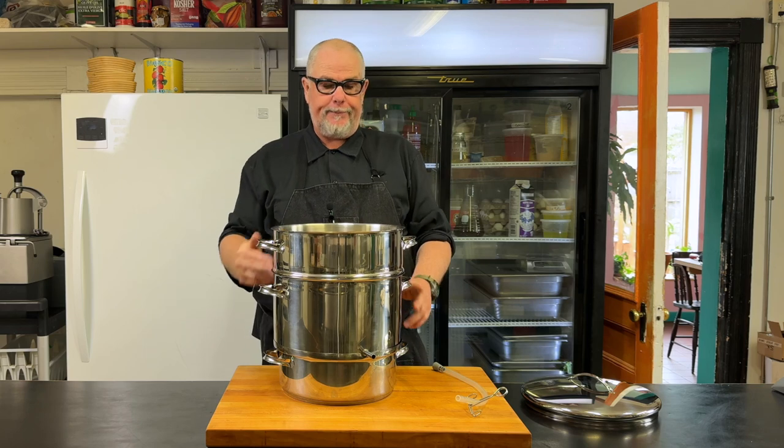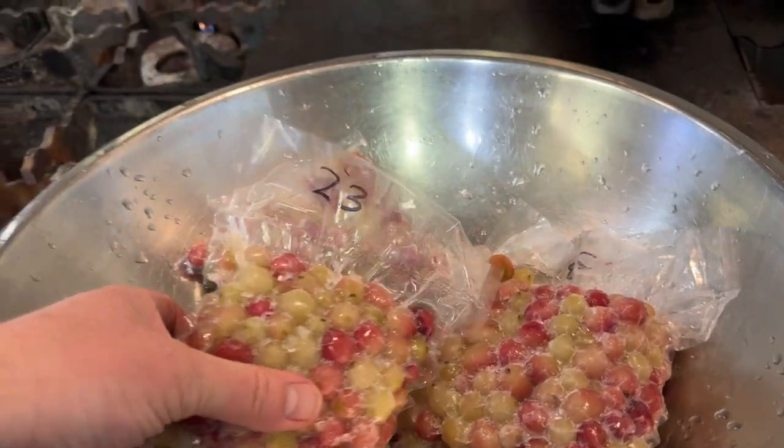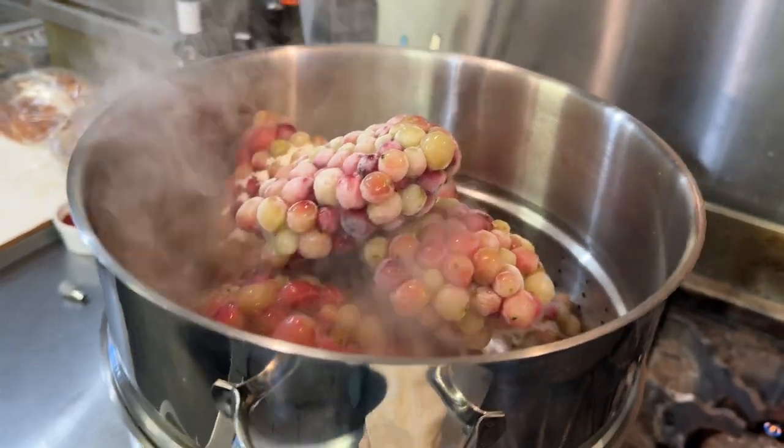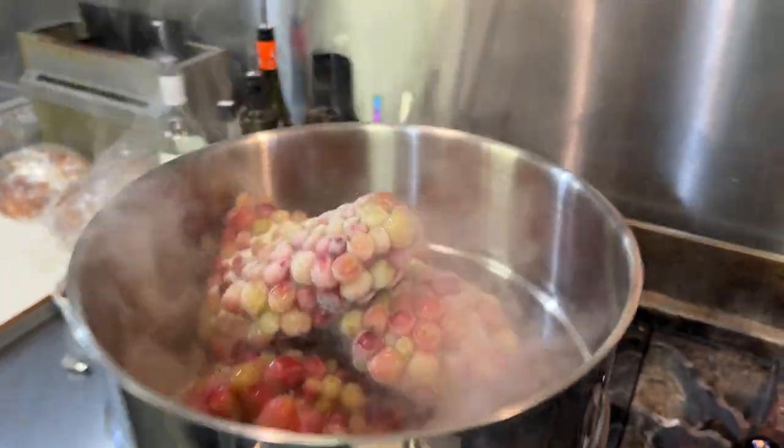I'm excited to see how much juice we'll get. Here's some of the gooseberries frozen and vacuum-sealed from last year. I'm going to put them in the steam juicer and then I'm going to add about two cups of sugar, which helps with the juicing process.